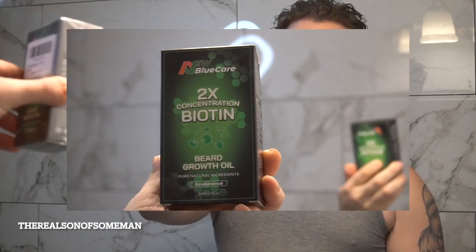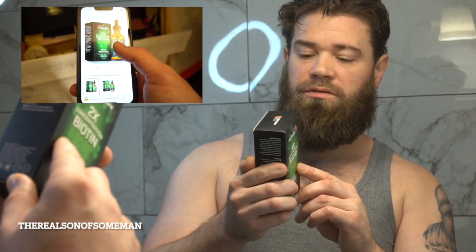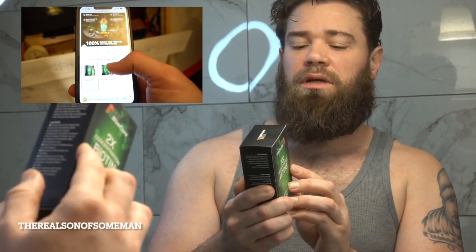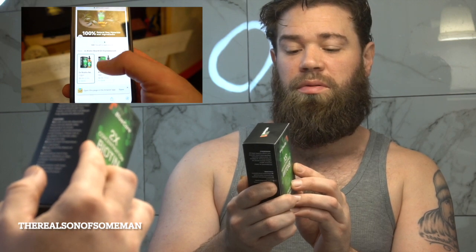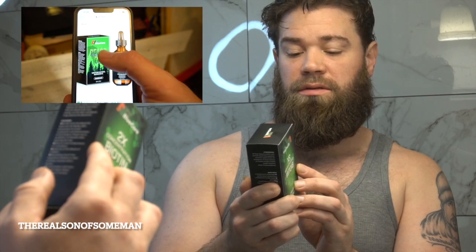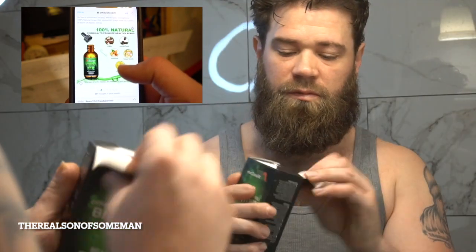So if you guys have been watching me, you know I've had a beard for a while. This brand reached out to me — it's New Blue Care, it's a beard oil. Looking at the ingredients: grapeseed oil, hydrogenated sweet almond oil, jojoba seed oil. Instructions say shake well before use, use the dropper to apply a small amount on the hand or use the spray nozzle two to three times, then rub into the beard and let the skin and beard fully absorb the oil.